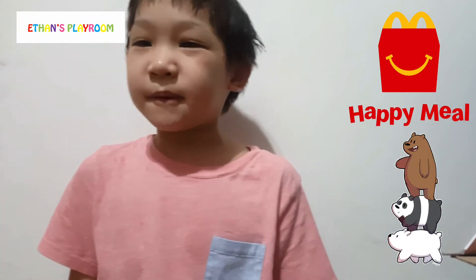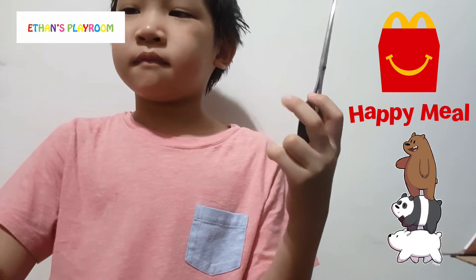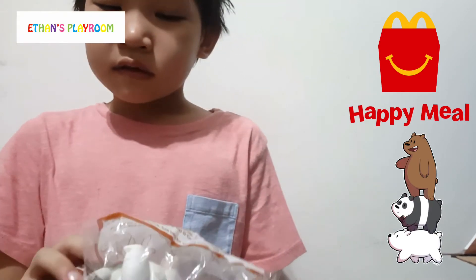Okay, so time to open it. Scissors. Happy Meal. Scissors. Cut. Happy Meal. First - We Bare Bears Ice Bear.